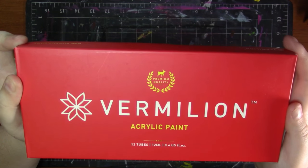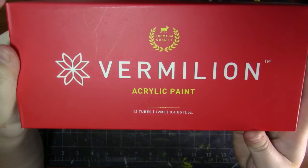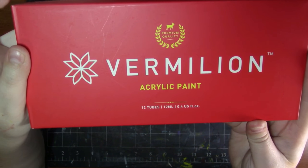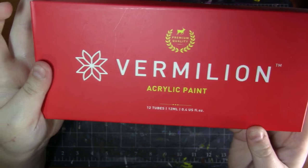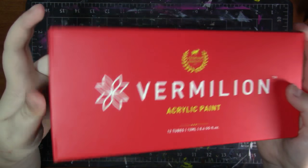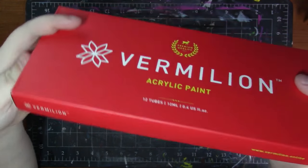Here is the packaging — I think it's really nice. It says 'premium quality' and 'acrylic paint' up here. 12 tubes and they are 12 milliliters each. I really like their little logo — I think it's cute. I like this packaging so far; it's very minimalistic but I feel like it does its job well.